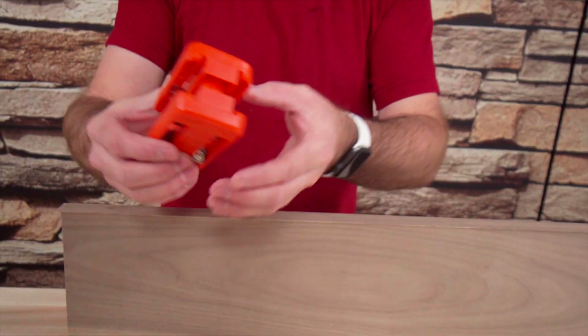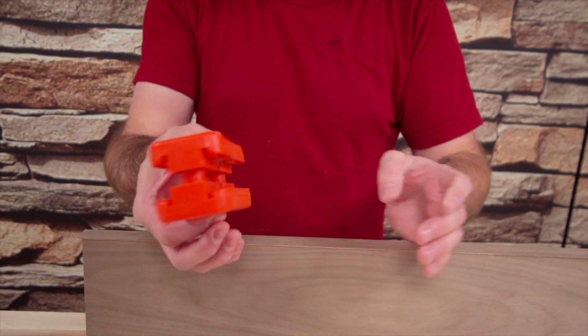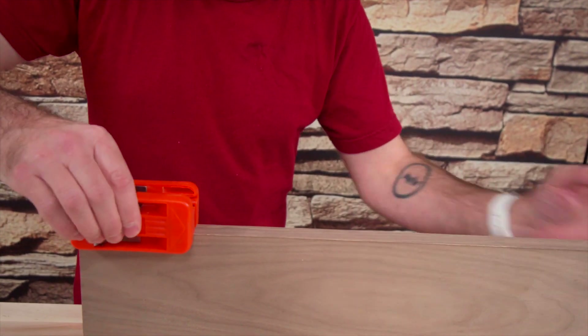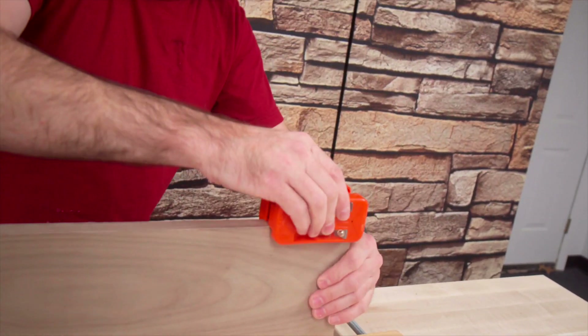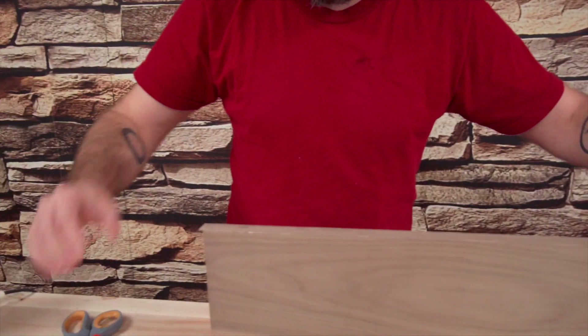This is one of my most favorite single-use tools ever. It is made just for trimming the edge banding. You stick it on there, you squeeze, and you cut. Love that. That's so cool.